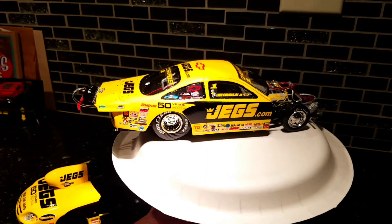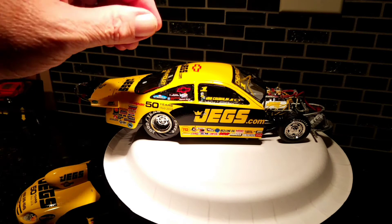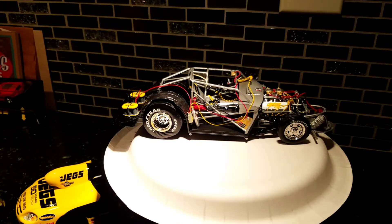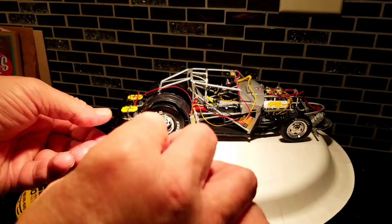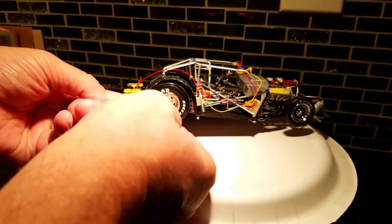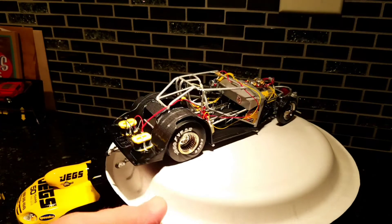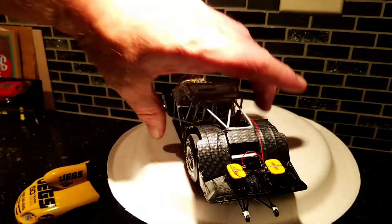I like it, it's pretty cool. Let's get the body up — body just lifts right out. There's the wrinkle wall — that's better. Let me show you some detail. Look at the batteries — Optima batteries.